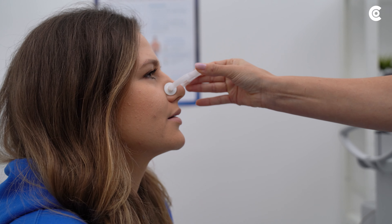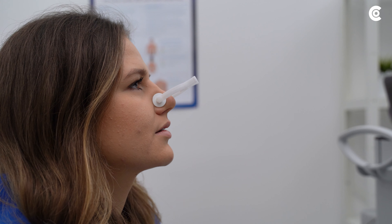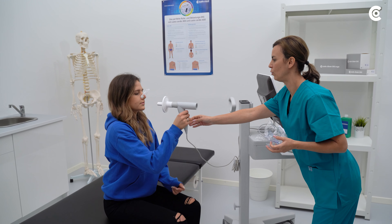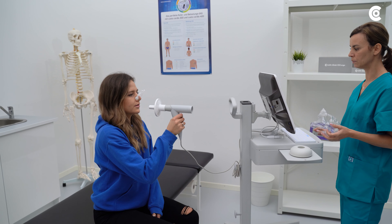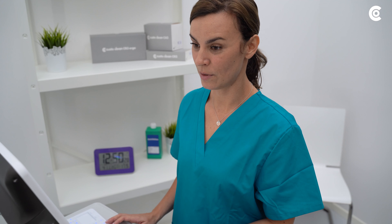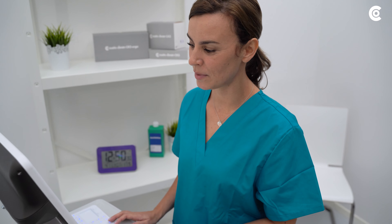Verify that you can no longer breathe through your nose after placing the clip, and hold the Spiro mobile horizontally in front of you. Put the measuring device's mouthpiece into your mouth and fully enclose it with your lips. It is particularly important that no air can escape at the sides.